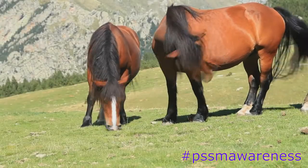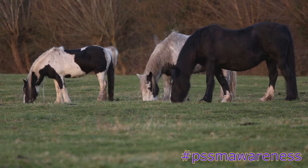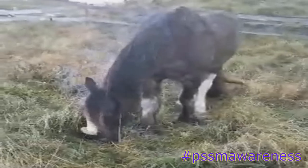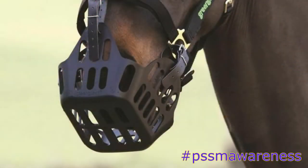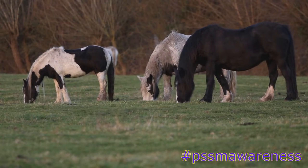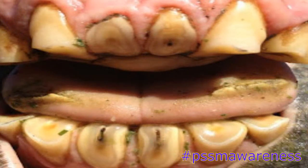Number 1: Grazing Muzzle. Also used for laminitic horses and horses prone to obesity. The grazing muzzle is one of the easiest ways to reduce your PSSM-1 horse's grass intake. They can also be used in any scenario, including horses that are on herd turnout where restricting grazing is not possible. A grazing muzzle works by limiting the amount of grass a horse can eat. Grazing muzzles come in many different sizes, colours and designs, meaning there is a muzzle to suit every horse. However, it should be noted that prolonged use of some grazing muzzles can cause wearing of the front teeth, so they should be used with caution.